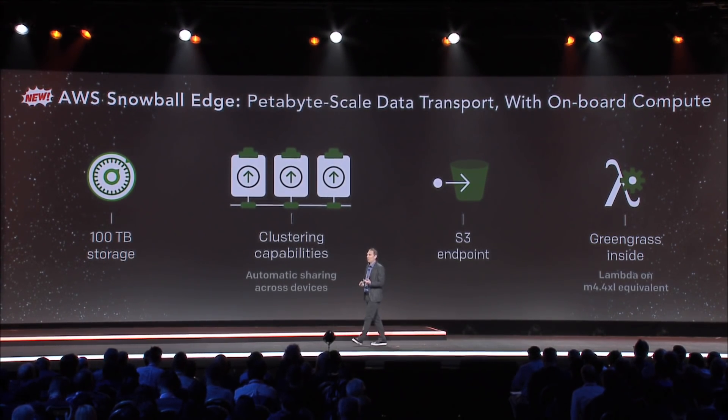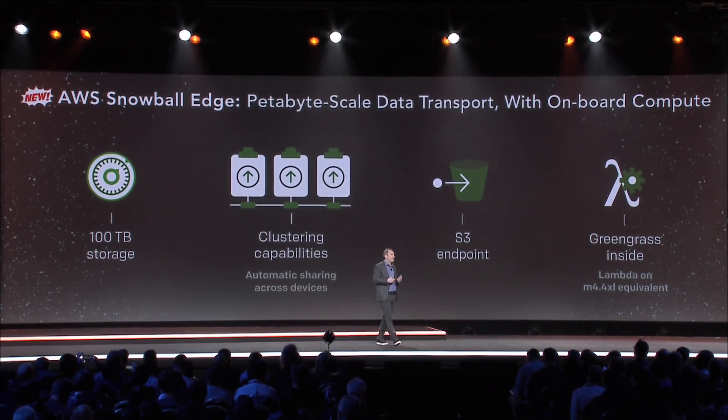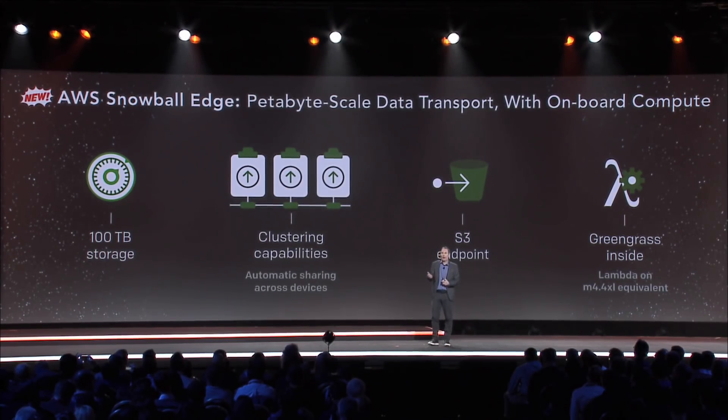It has an S3 endpoint, so you can be asynchronously loading data to S3, or you can take data from S3 in the cloud back into the Snowball Edge if you want. It has compute inside — it's really a purpose-built Greengrass device that has more storage, more compute, and some AWS endpoints. It's got Lambda and Greengrass inside, and to give you an idea of how much compute it has, it has the equivalent of an M4 4XL EC2 instance of compute inside.